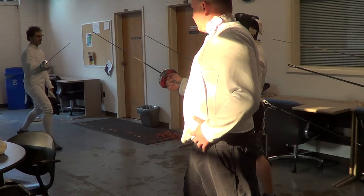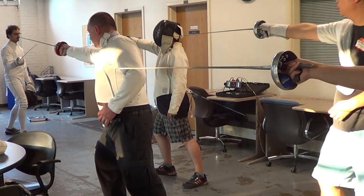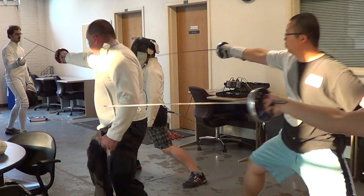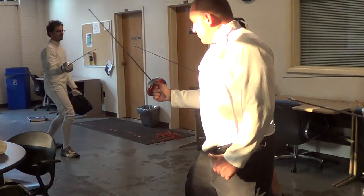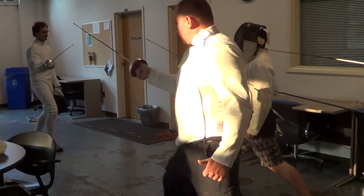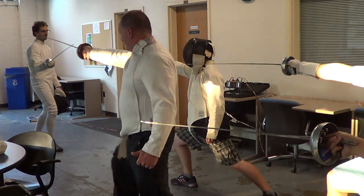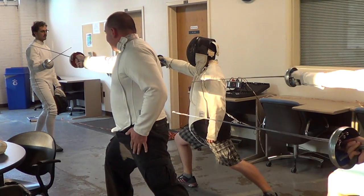Advance, advance, extend, lunge. Arrow, retreat, retreat, retreat. Advance, extend, lunge.